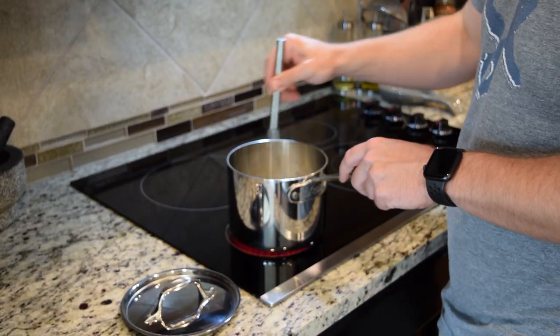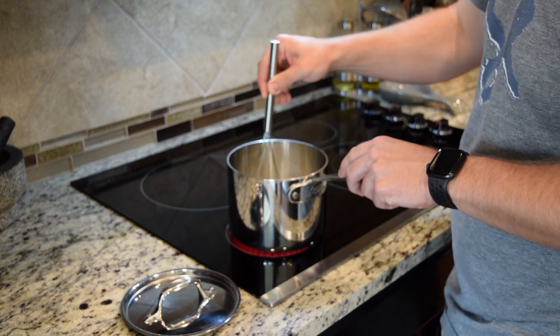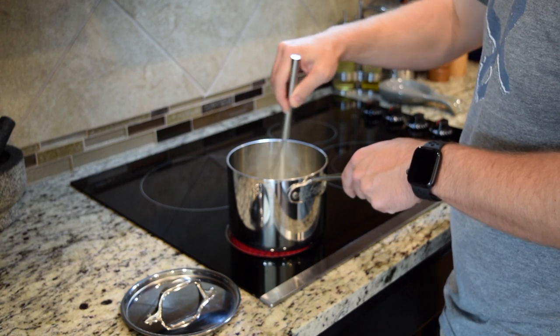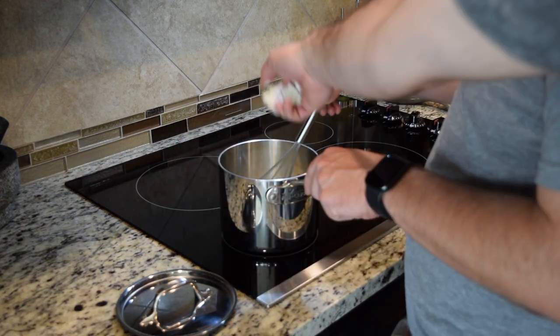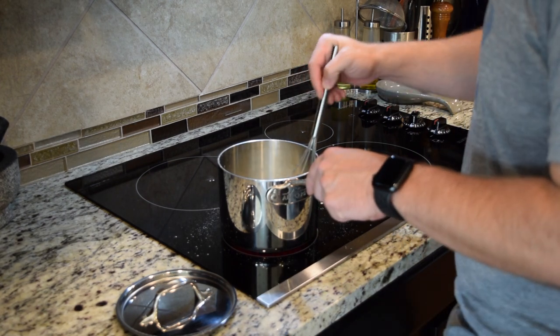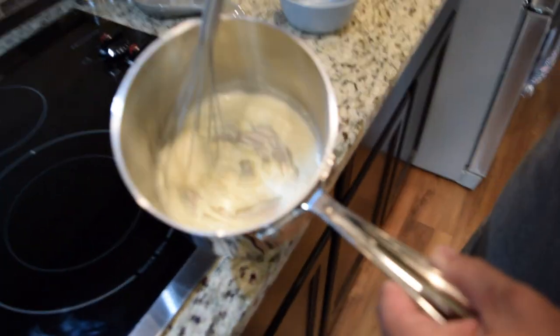Mr. Dietz is stirring our mixture of flour, milk, and water. Anywhere from 30 seconds to 2 minutes, we're just going to let this thicken up into a paste-like substance. We're going to help it out with some extra flour because it's not very thick yet. Off the heat, but it's still cooking a little bit.